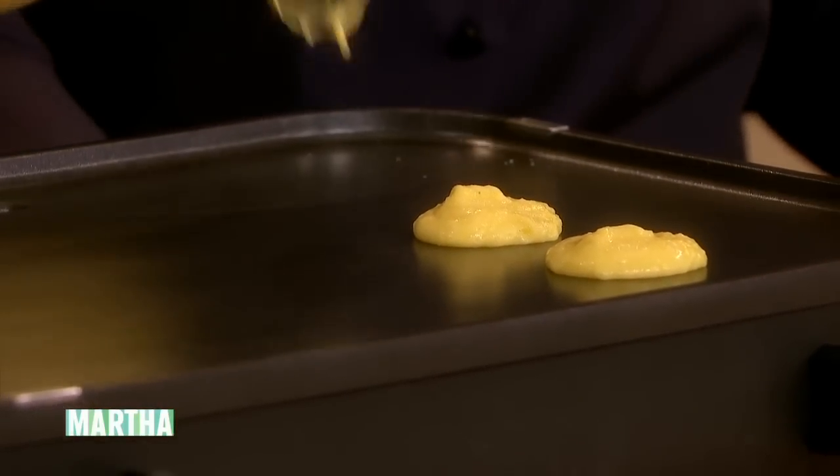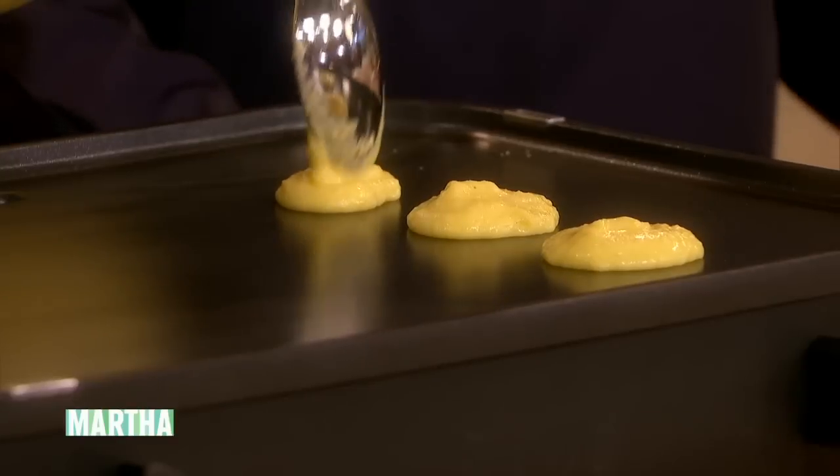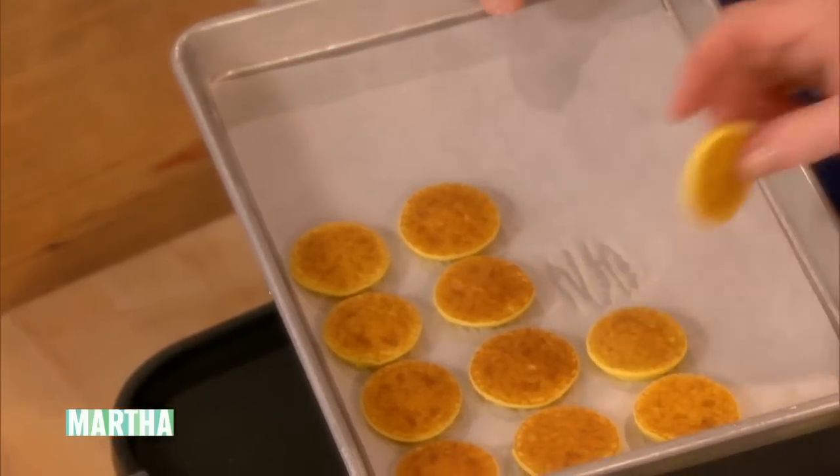Is that hot enough? 350 degrees. This All-Clad griddle is just amazing. And then you can make the blinis ahead of time — half an hour, an hour — and just keep them in a warm oven. You can reheat them, and we're going to show you what to do with them. Oh, they're so good — they're like nutty.